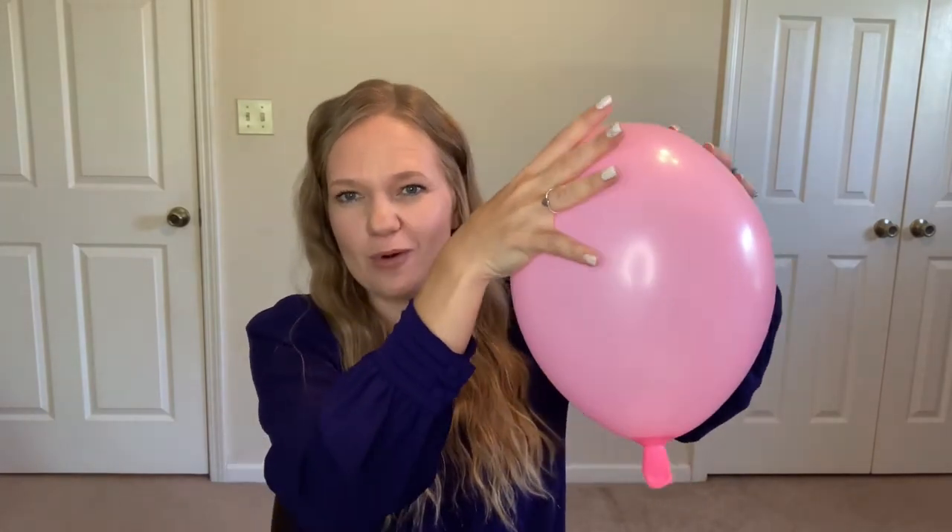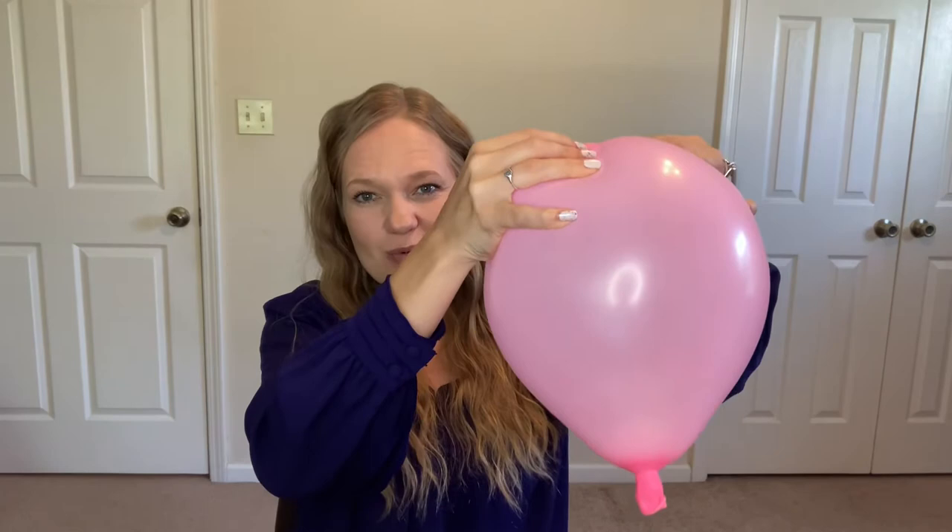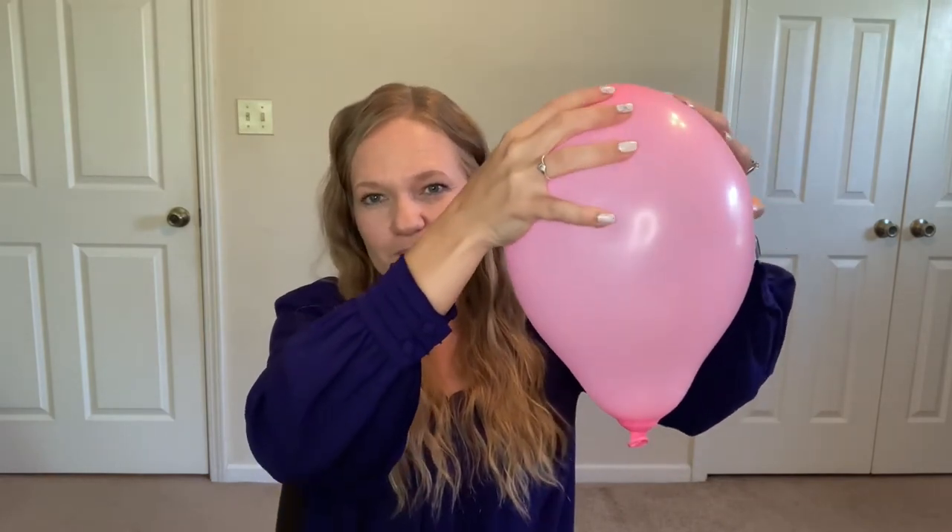Now when the stars align and it's time for real labor, these contractions are gonna come from the top up here. This is where the power comes from and they're gonna squeeze and then they're gonna relax. Squeeze and then relax. This squeezing and relaxing is a beautiful pattern for your body to be able to work and have this baby.